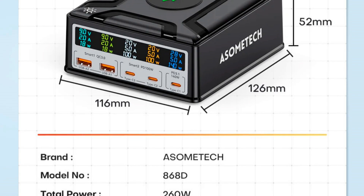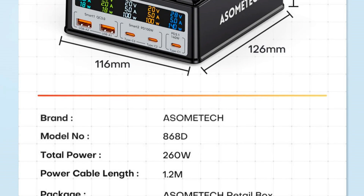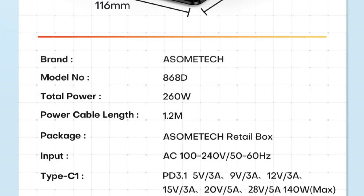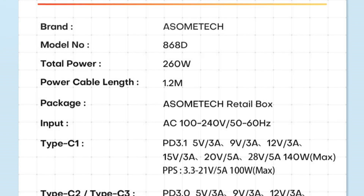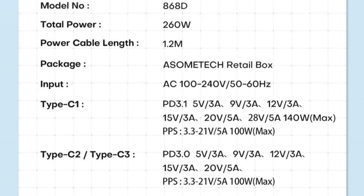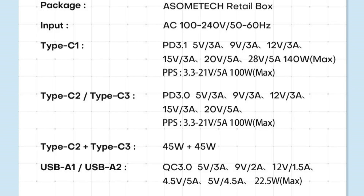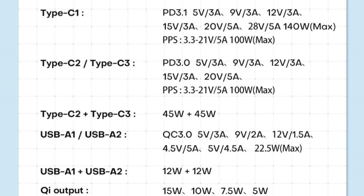Individual port parameters. Type-C1: power up to 140 watts, voltage up to 28 volts, current up to 5 amperes. Type-C2/C3: 100 watts, 20 volts, 5 amperes. Type-A4/A5: 22.5 watts, 12 volts, 1.5 amperes. Wireless charging: up to 15 watts. Depending on the number of connections, power is distributed — the ports are divided into three groups: a separate port at 140 watts, two Type-C ports up to 100 watts each or 45+45 watts together, and two Type-A ports at 22.5 watts each or 12+12 watts together. All configuration options are indicated in the instructions.